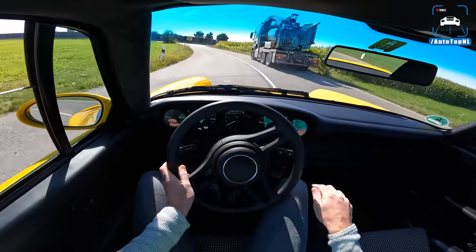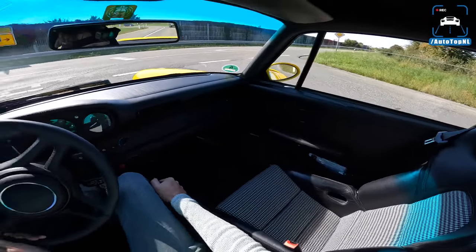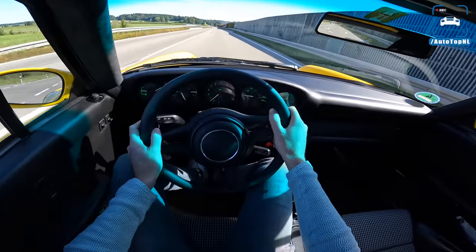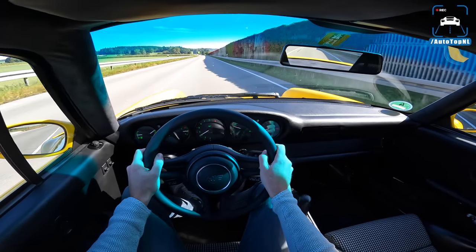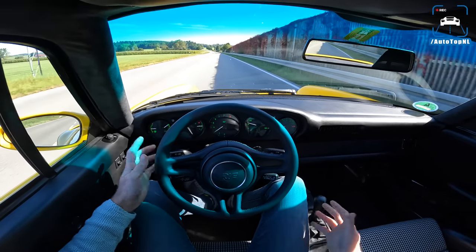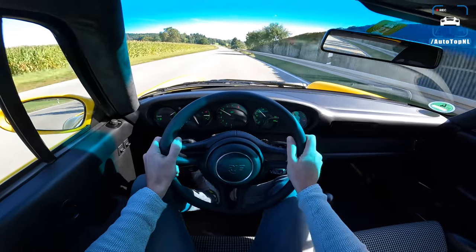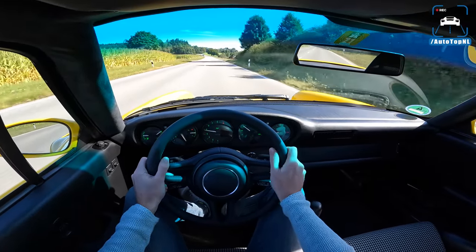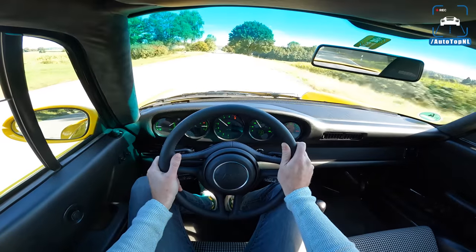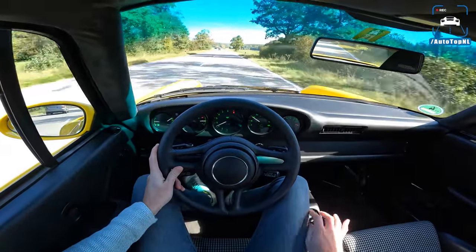I mean it's not a Yellow Bird anymore — I think it's a Yellow Hawk or a Yellow Eagle. What's an aggressive bird? A Yellow Dinosaur? RUV — my god it doesn't disappoint. I mean I grew up watching the Yellow Bird and played video games with this car. That is ridiculous. Okay, let's take it to the Autobahn.